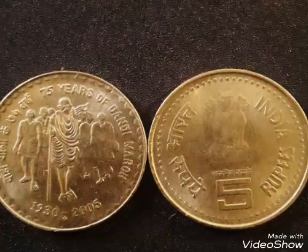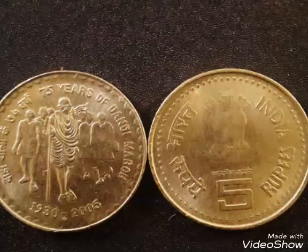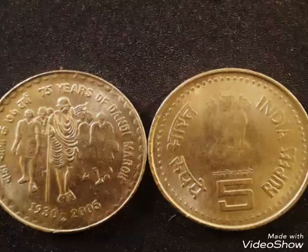On the obverse side of this coin, it has an Ashoka Lion capital pillar, rupees in Hindi and English languages, and lettering as Satyamev Jayate.